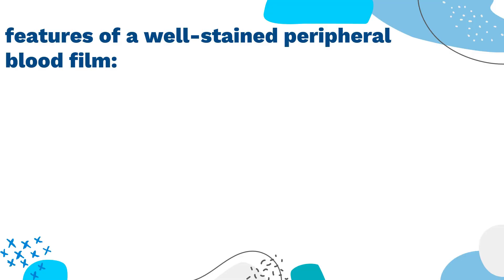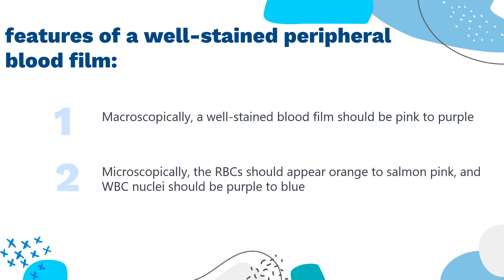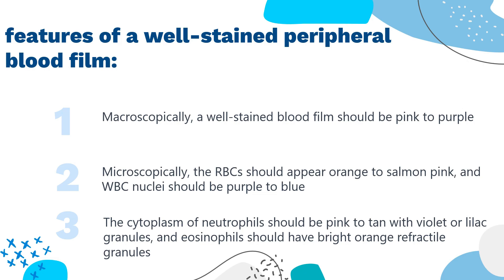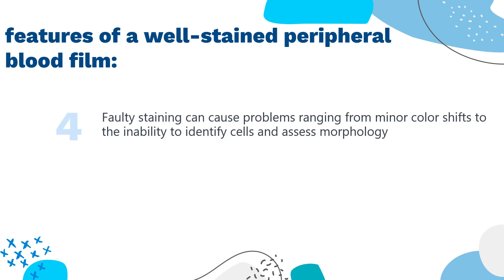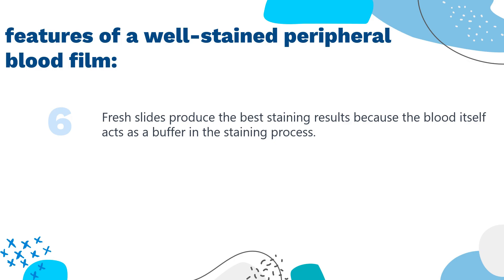Features of a well-stained peripheral blood film: proper staining is important for a good peripheral blood film. Macroscopically, a well-stained blood film should be pink-to-purple. Microscopically, the RBCs should appear orange-to-salmon pink, and WBC nuclei should be purple-to-blue. The cytoplasm of neutrophils should be pink-to-tan with violet or lilac granules, and eosinophils should have bright orange refractile granules. Faulty staining can cause problems ranging from minor color shifts to the inability to identify cells and assess morphology. Newly stained films are preferable for interpretation.